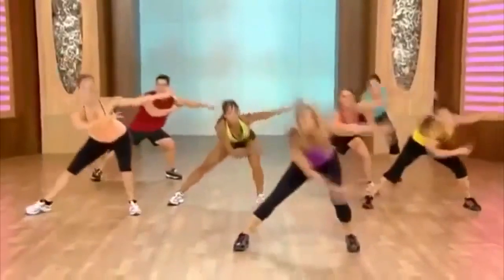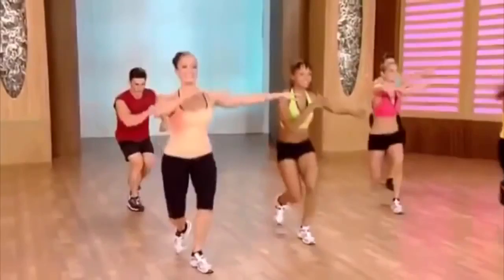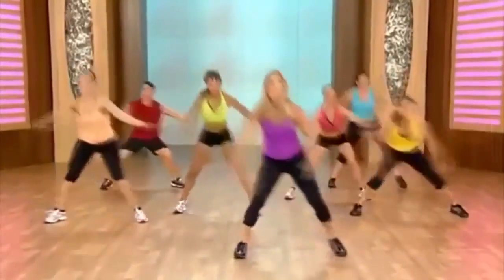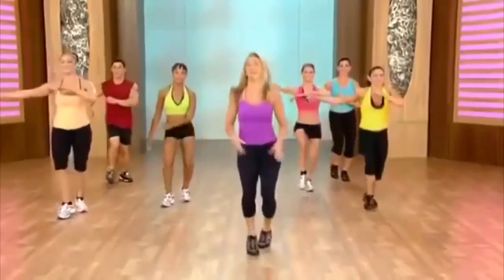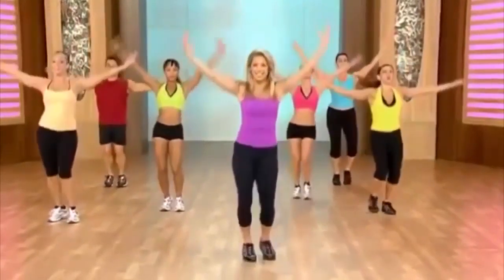Shift the weight — lift. Couple more just like that. Down, lift, down, lift. Rock it out. You did great, keep it up. Inhale and exhale.